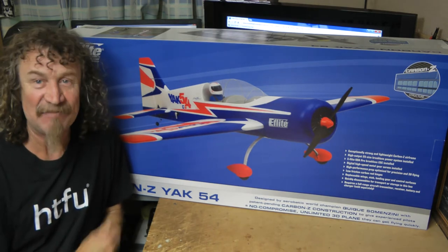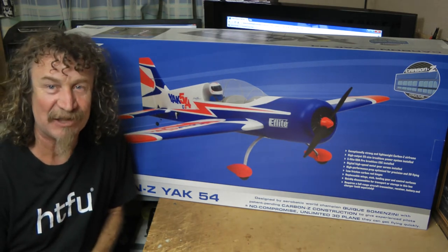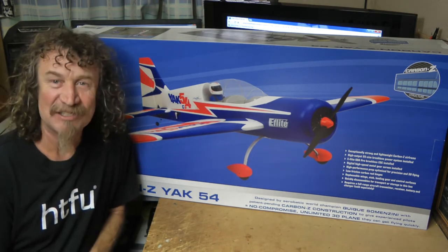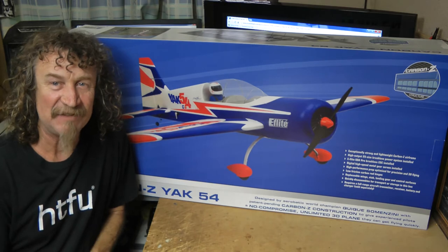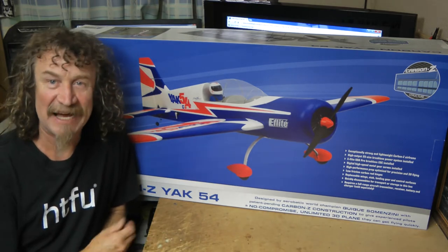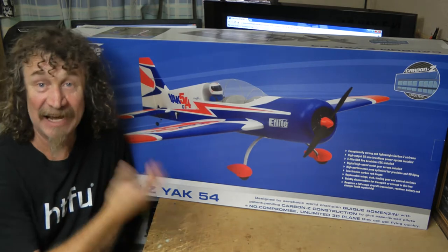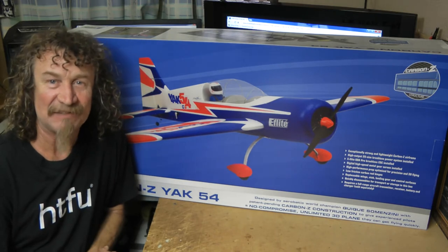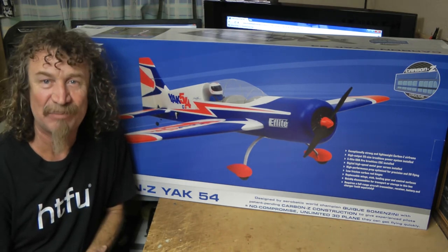I know they've been out for a while and there are reviews everywhere. But I thought, let's do a Chuck T style unboxing review, because so many of you have followed me from the Ultra Micros through to the Park Zone planes, and now we're going to something different here again. I thought some of you might like to follow me along, so I'm going to do a short unboxing.